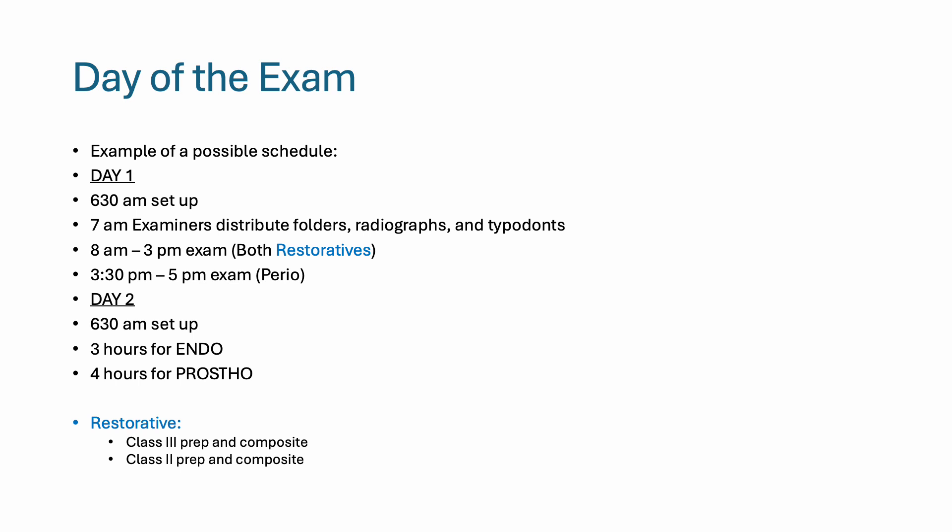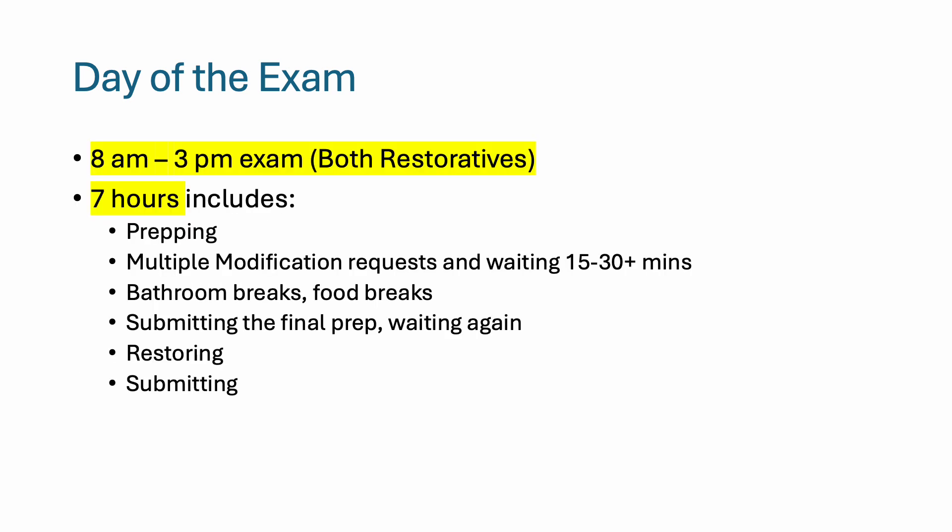This is how my schedule looked for the two-day exam. You will be given seven hours to complete both restoratives. That includes time to prep, multiple modification requests, and waiting — that's a good time to take bathroom and food breaks. Then you submit your final prep, wait again, restore, and make the final submission.